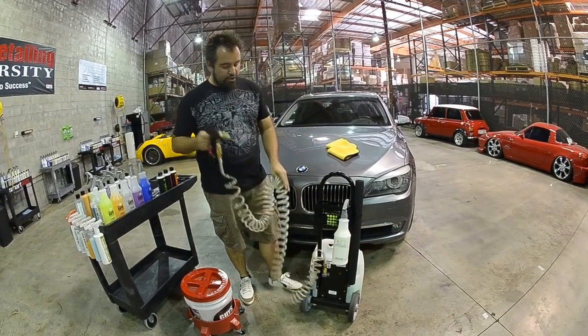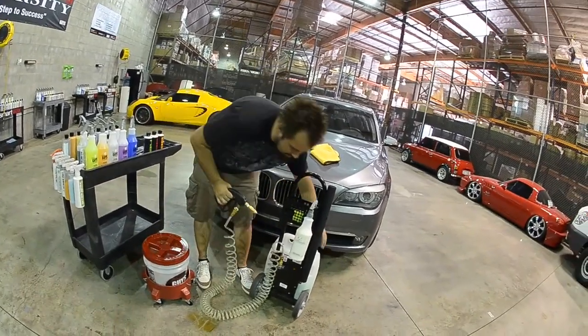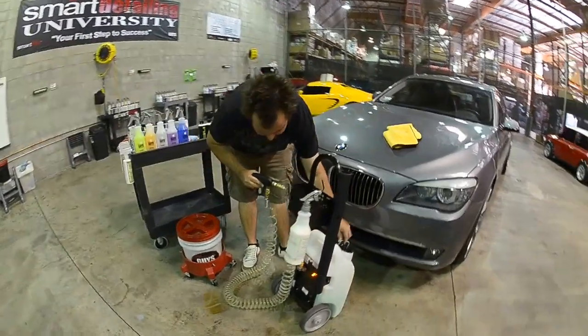As I flip to the front of the unit, it will also show you how much product is left. Now when you turn on your DP unit, you're going to notice it doesn't have a lot of noise. That's about all the noise that will come out of your DP.